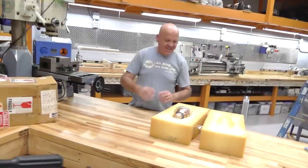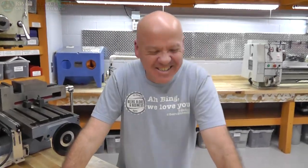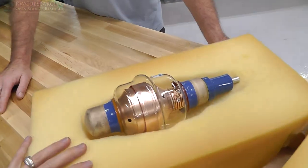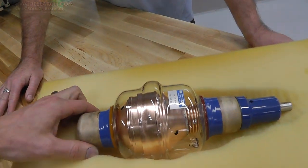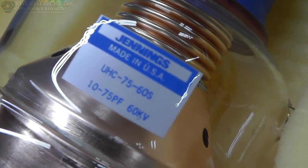It is a Kishi thingamajig. It is. I don't even want to talk about Kishi. What did you bring that up for? You've ruined the video. So, this is a 60 kilovolt cap — you can look up this part number if you'd like. It's 10 to 75 picofarad, 60 kilovolt.